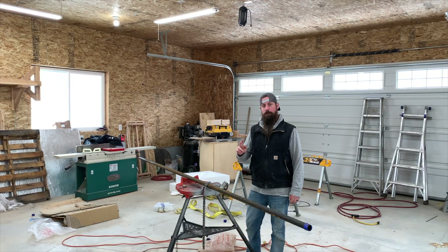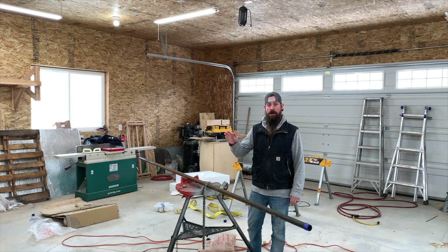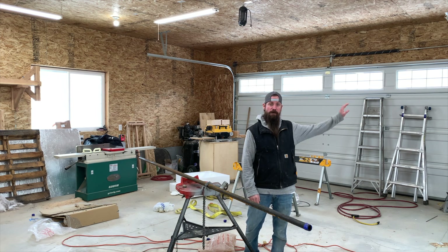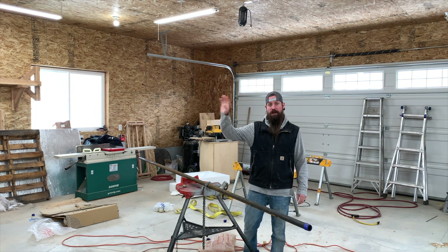Welcome back to part two of my shop heater install series. In part one we got the unit heater hung and all the electrical running. In part two we're going to be running this one-inch gas pipe from the front of my shop to the back of the shop where it'll tie into the heater. After the pipe's installed I'll be putting it under pressure to ensure there are no leaks. Let's get after it.